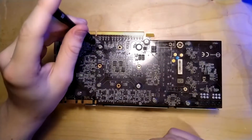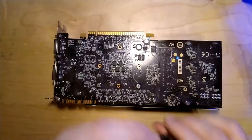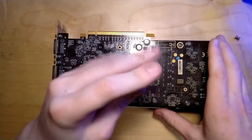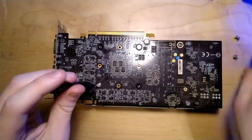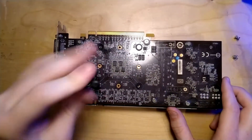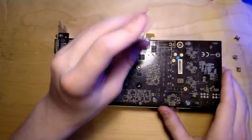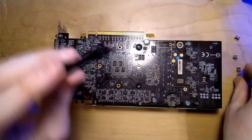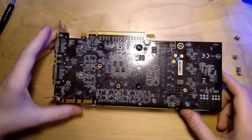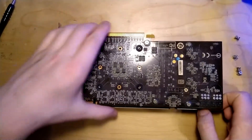As always we start with the four screws around the GPU core, and these are actually all the screws you have to take out from this card - the heatsink will come right off after you remove them. I'm using the cross pattern to remove the screws because it's just good PC building practice. You put less stress on your GPU and have less risk of cracking it, even though this GPU is probably unbreakable with the IHS on it.